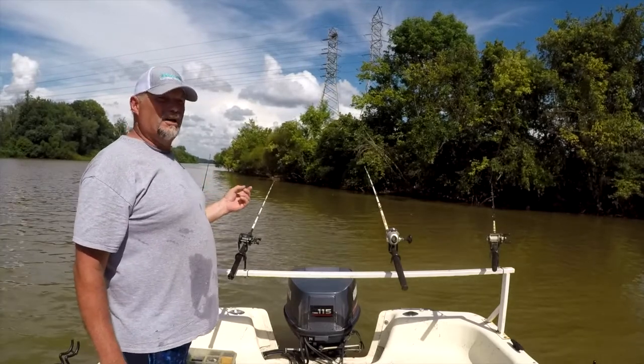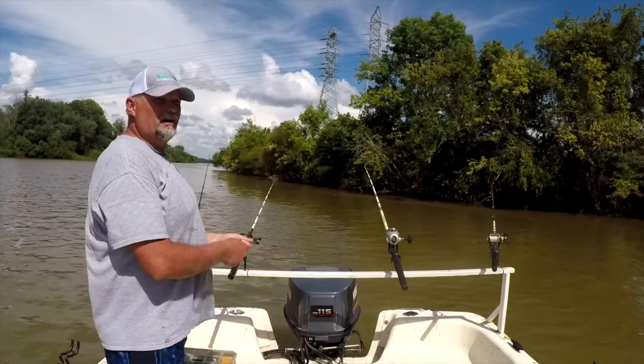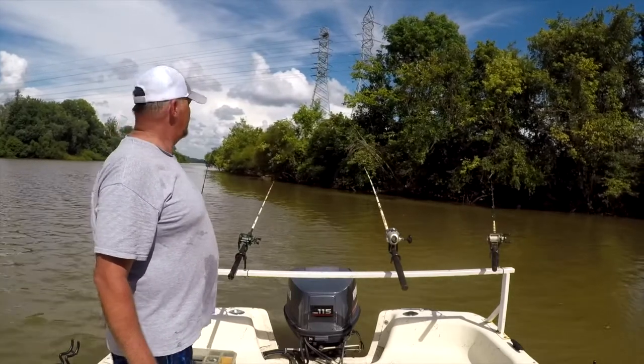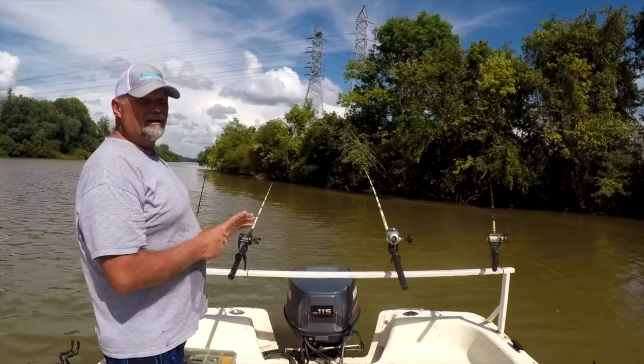When I was growing up I used a J hook. When you got a little tap, you'd grab that rod and jerk it to set the hook — the old Texas Yankee hook set. With these circle hooks, they pretty much hook themselves. If he grabs that bait in his mouth and the hook slides, it's going to hook him in the side of the mouth.